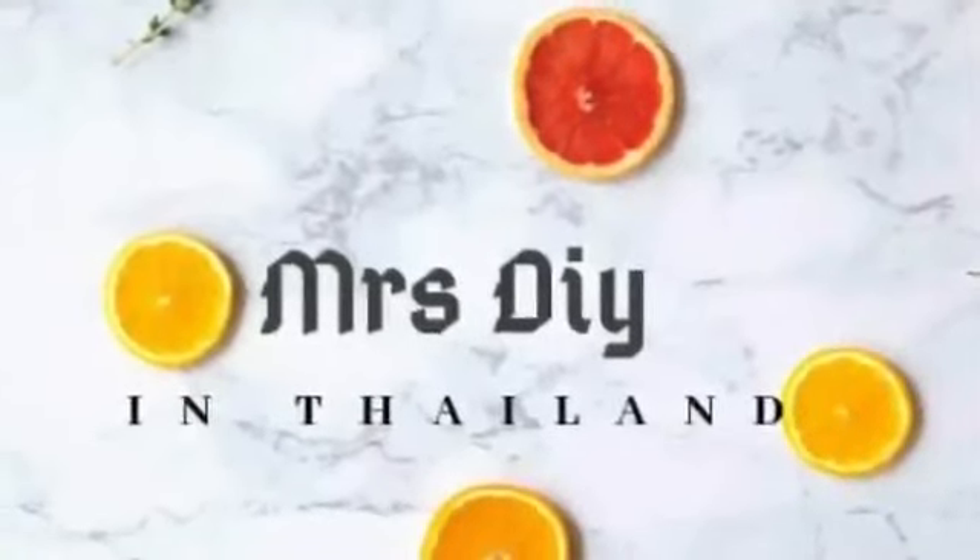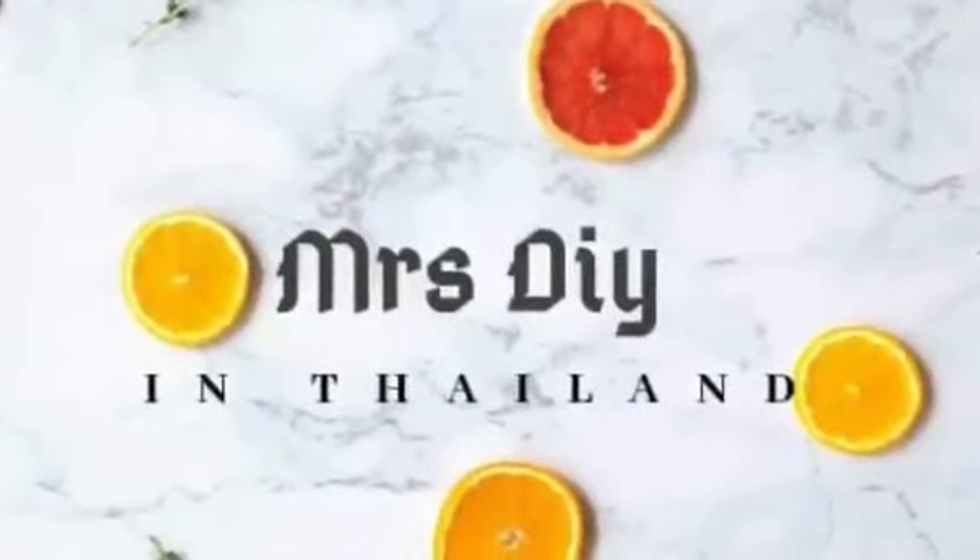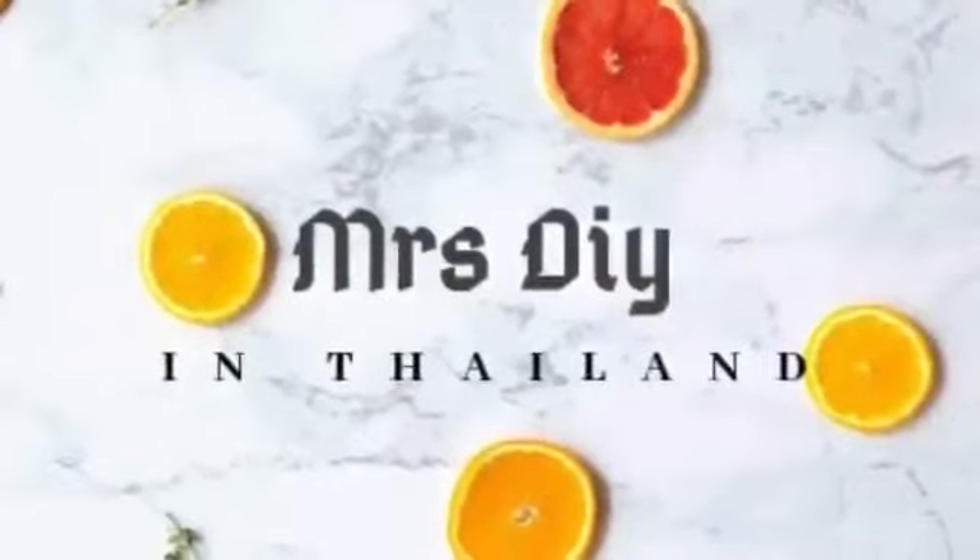Hi! Welcome to Mrs. DIY in Thailand. I am Lekshmi Shinoj. I am going to make a dream catcher.